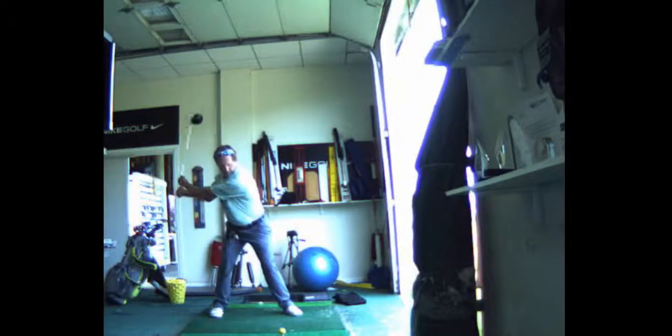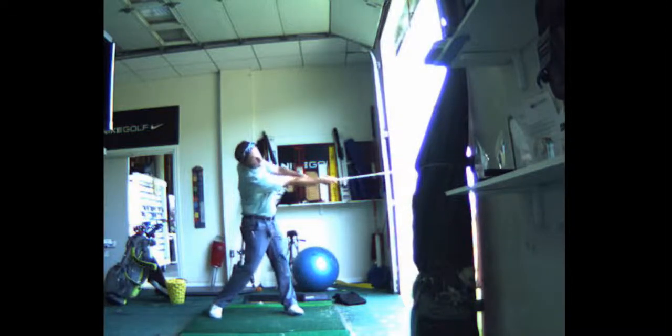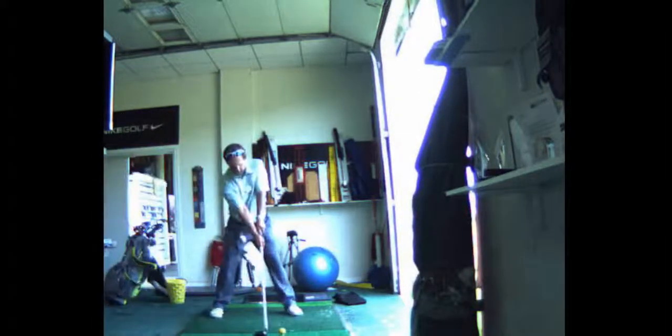Look how wide I am here — nice and wide. Watch how the right side fires. That's what you're learning how to do: fire that right side into the ball. So split your hands.